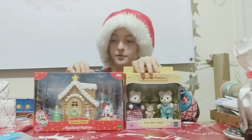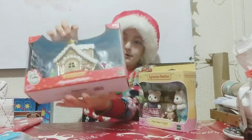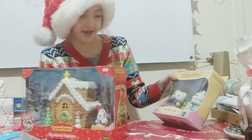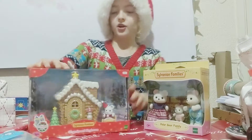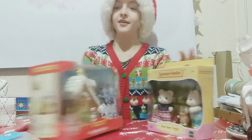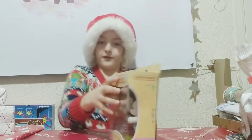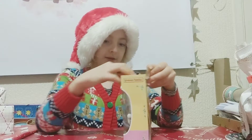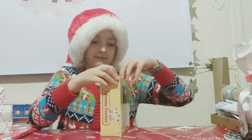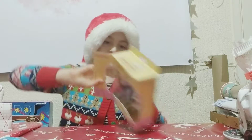Hey guys, today I'm opening Sylvanian Families and I'm super excited because this is a Christmasy one. This is the gingerbread playhouse and this is a polar bear family, so this is like Christmasy. I think there's a little mouse there and it's really cute, so I'm going to do this one first.